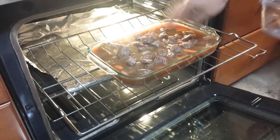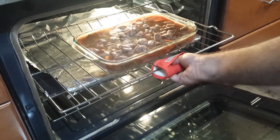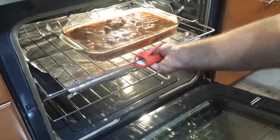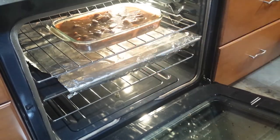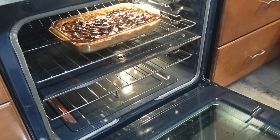Cook for one and a half hours to two hours, then stir. If during this cooking time you need to add liquid, do so. Cook for another hour, then stir again.